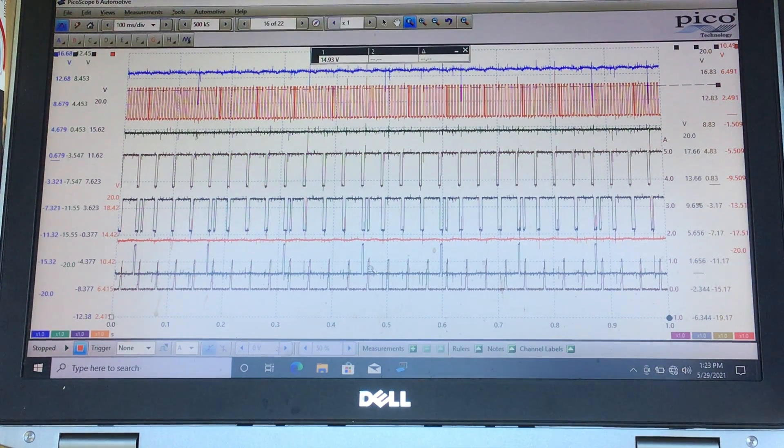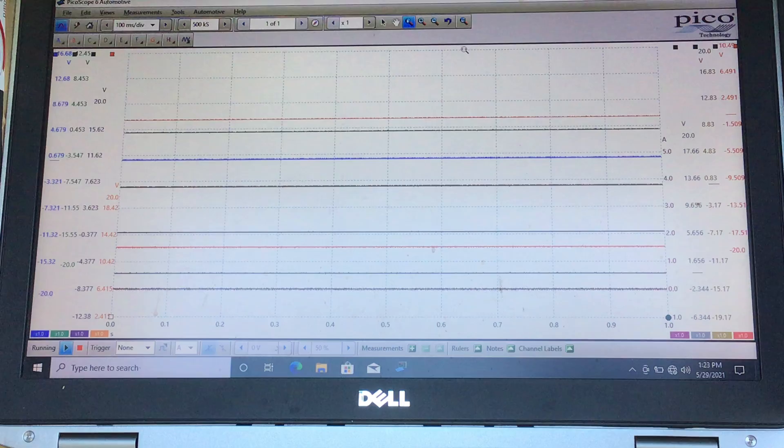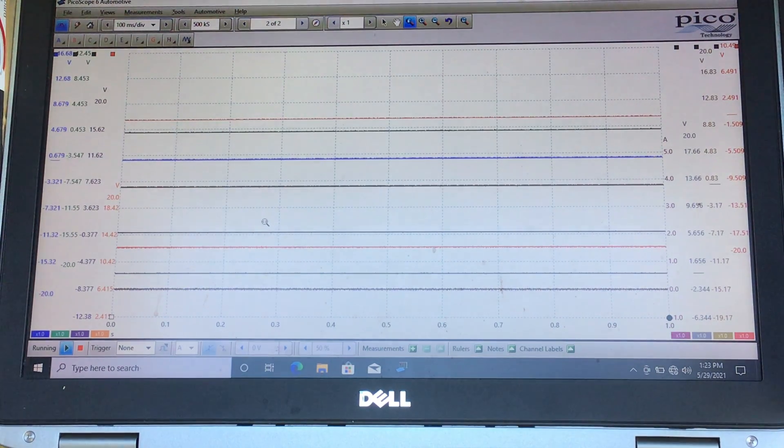We'll see how the PCM is able to deduce crank angle and start injecting fuel and creating spark. Basically, I'm going to start with a running capture — a normal baseline — so we can analyze what normal looks like and make a comparison to a problem.